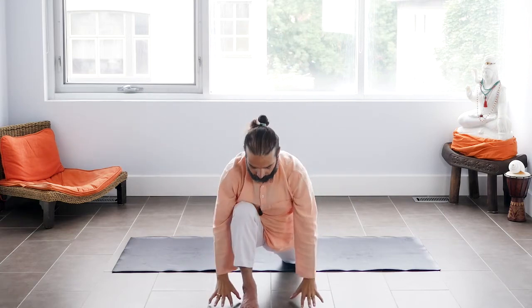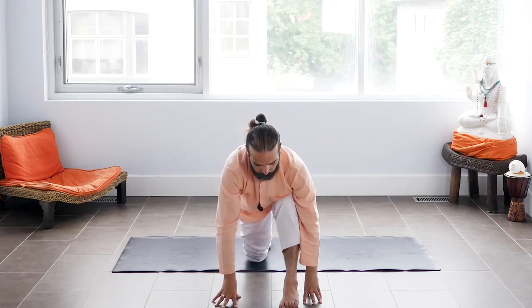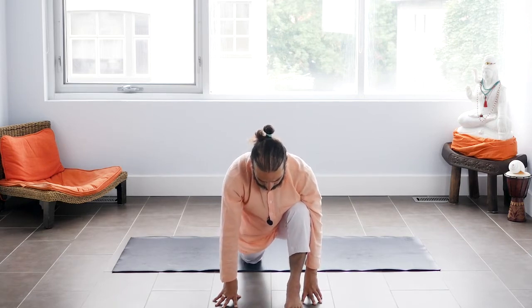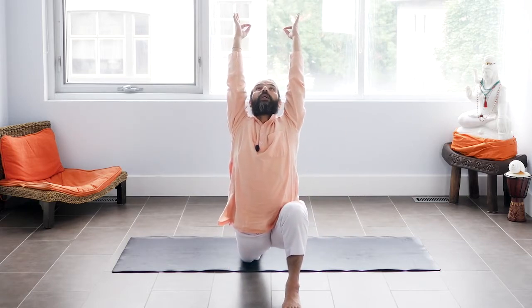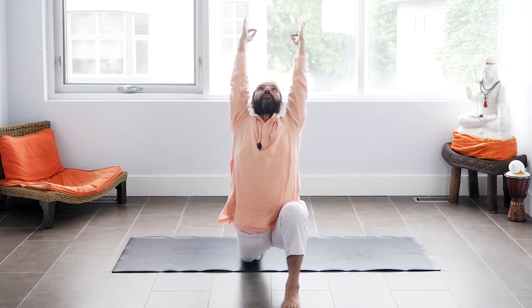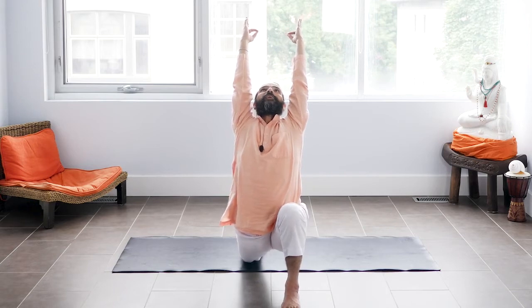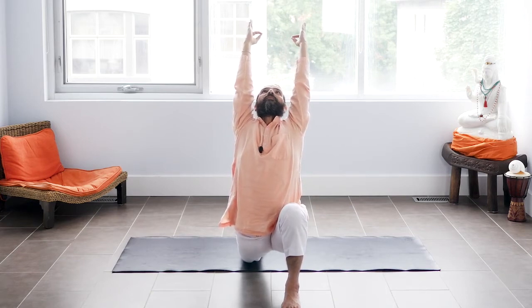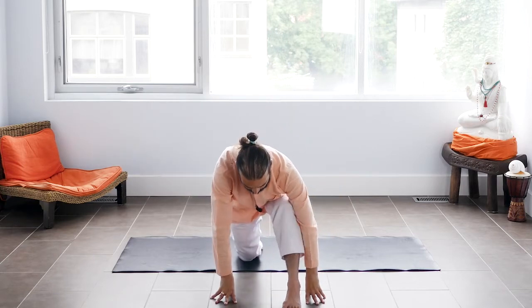Next exhale, palms on the ground. Let's do the same thing from the other side. Bring your left foot between your hands. Move pelvis forward. Next inhale, raise your arms up. Lift. Jnana Mudra. Deeper Ujjayi breathing. Continue — long arms. Deeper Ujjayi breathing, breathing happier. And exhale, palms on the ground. Come into table pose.